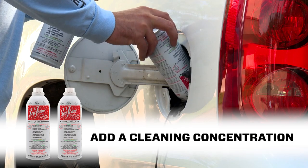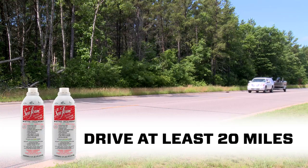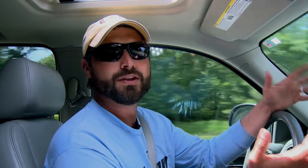Tip two: add a cleaning concentration of Seafoam when your truck tank is low. Then just drive the truck for at least 20 miles before adding more fuel. This is also a great excuse to go fishing.